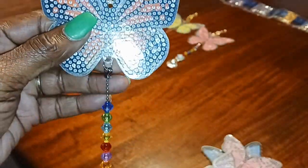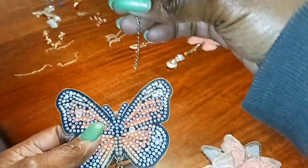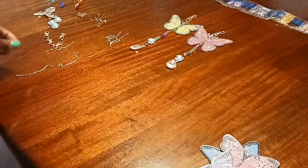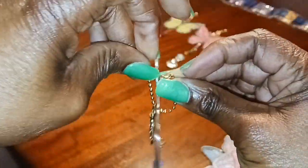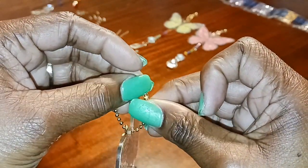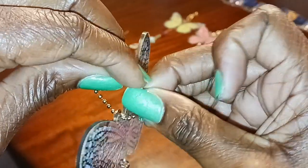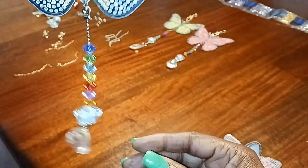Now the only thing left is to put the top piece in. There's the top hole right there, so you take one of the gold chains, put it through that hole, then take one of the clasps and put the chain through there and close it. Then you put the little bead in the other end, and there you have it — that's how you put this little project together.